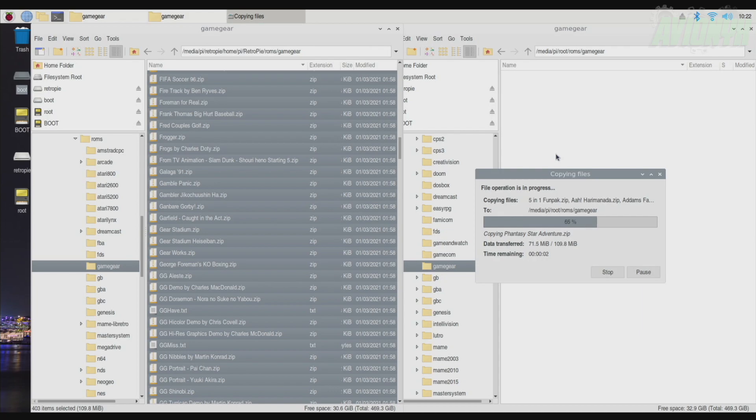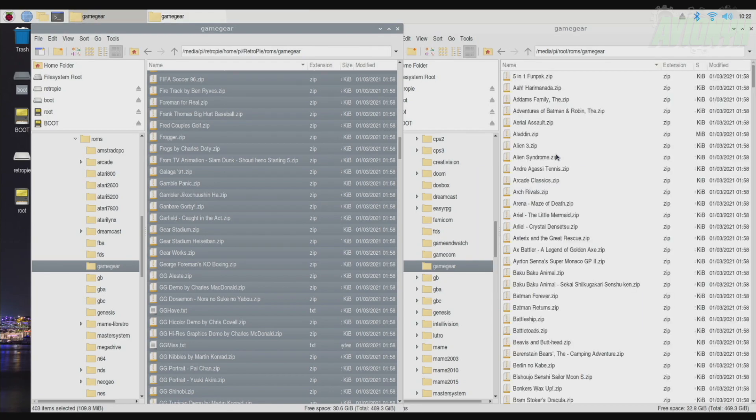This doesn't take very long. Game Gear games are very small files, just like Nintendo, Super Nintendo, and Sega Genesis. So now we have all the zip files and that's pretty much all you've got to do. Some consoles take longer than others — like PSX and Dreamcast obviously take longer.